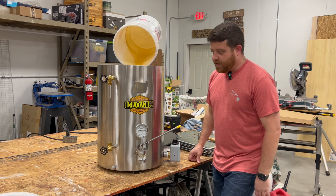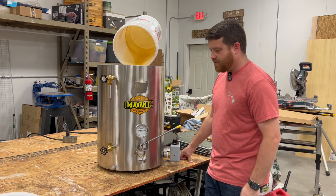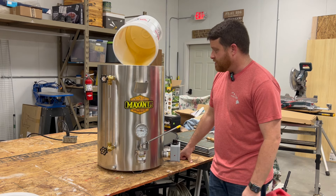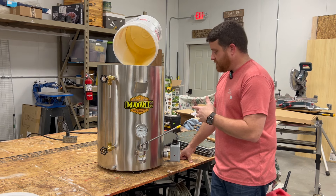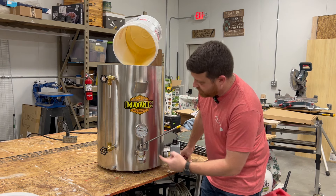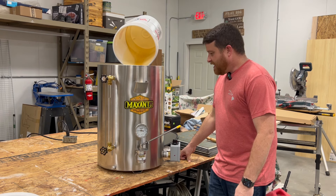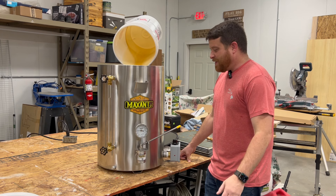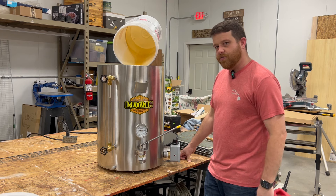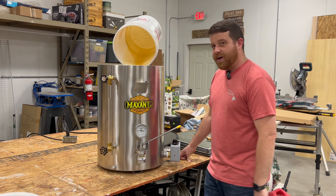I'm just going to give my honest opinion of this. From everything I've seen, it looks really well built. I'm anxious to see how it actually works with warming the honey and bottling it. We're going to be looking for this to get around 90 degrees — it's currently around 70 here in the shop. We'll go ahead and get this warmed up and then I'll show you guys bottling a few bottles and we'll see how this bottling valve works.